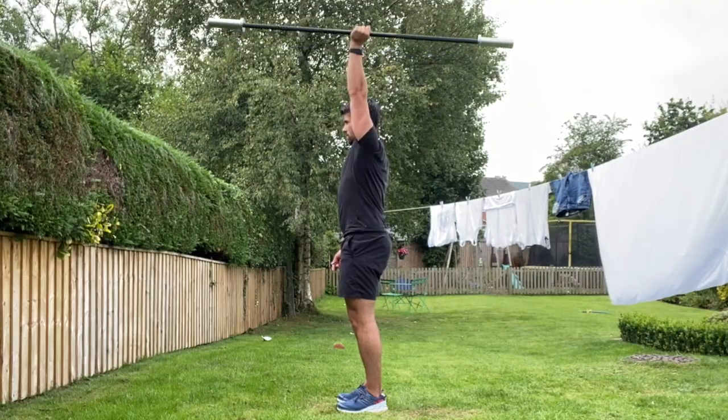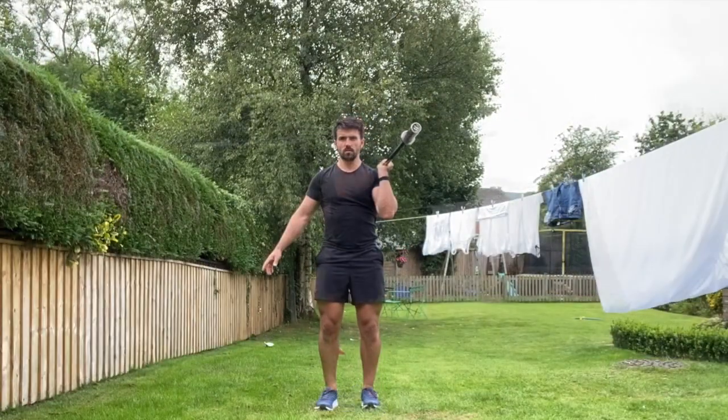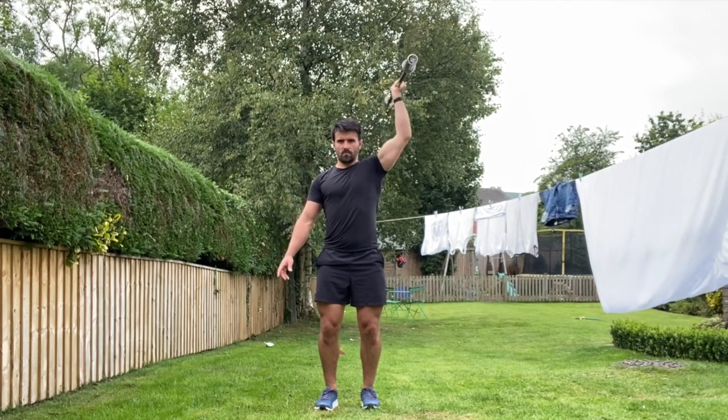Grab hold of the barbell in the center in a neutral position and squeeze that bar tight. Death grip that bar. From there you're going to press it up and back and in line with the ears before lowering back down under control.